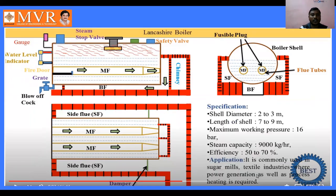Some specifications of the Langshire boiler: the shell diameter should be 2 to 3 meters, the length of the shell should be 7 to 9 meters, the maximum working pressure should be 16 bar, the steam capacity should be 9,000 kg per hour, and efficiency is 50 to 70 percent.